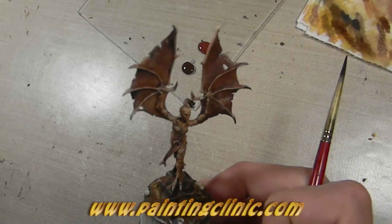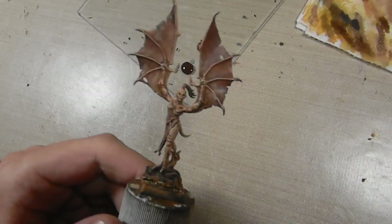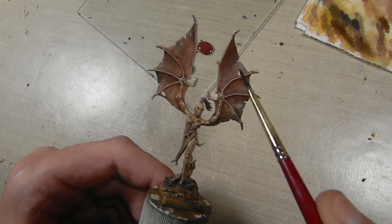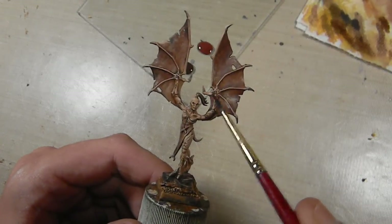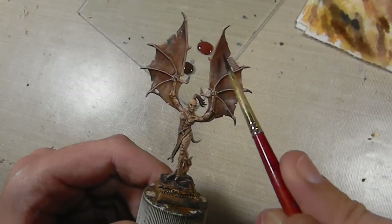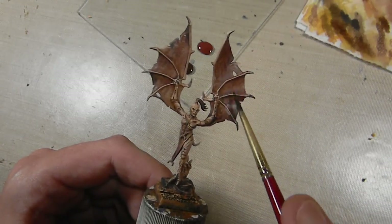I'm working on my Harpies and I'm painting up the wings right now. I thought I'd record this. So we're going to talk about how to paint wings. Now this is just one method of painting wings — there are quite different various ways you can do it. What I'm going for is sort of a textured, stretched look going across all the membranes here.